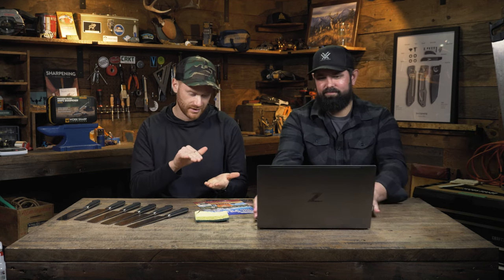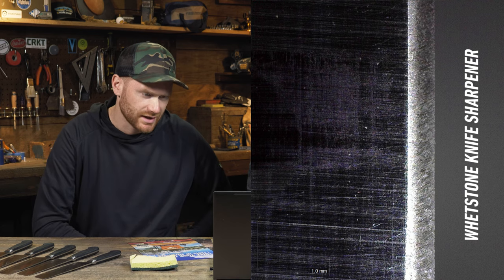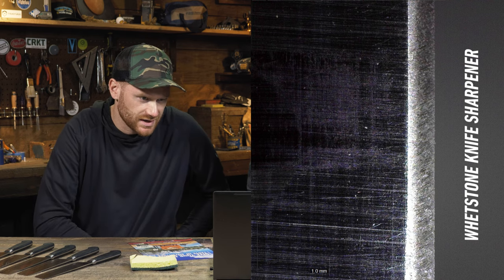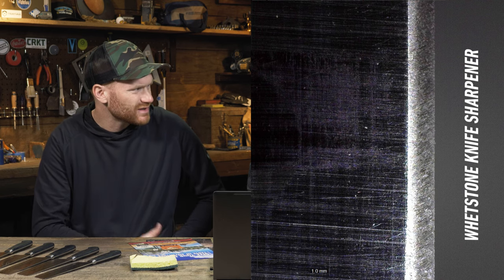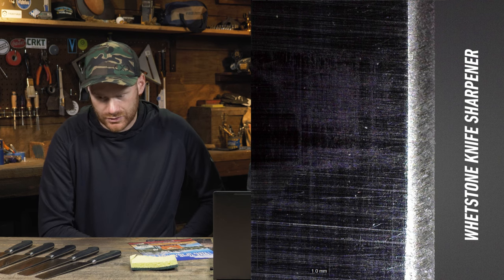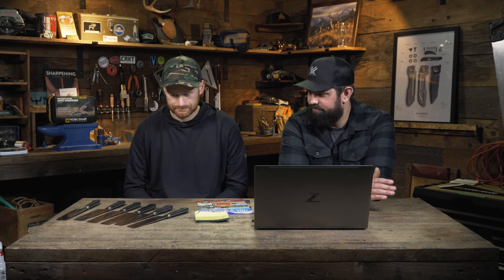Yeah, if you pull it up on the microscope we'll see a really consistent scratch pattern — you're not scrubbing all over the place. It looks like a beautiful, consistent edge. Your transition is really clean, so nice work holding the same angle throughout sharpening. Part of me wonders if potentially the angle guides on the whetstone were set at 17 degrees — yeah, 17 is what I was at on that one. I wonder if I just would have taken a lot more time to get to an incredibly sharp edge. You probably would have hit the edge a little bit more. It's a sharp knife — more of a toothy edge is what you've got right now than a razor sharp edge.